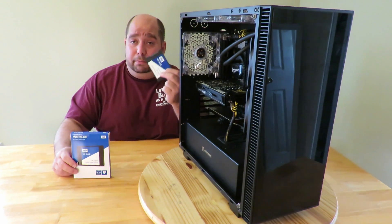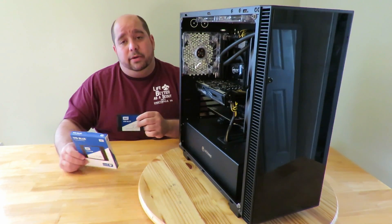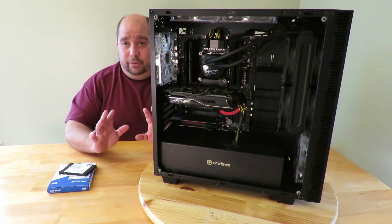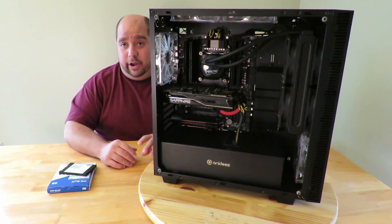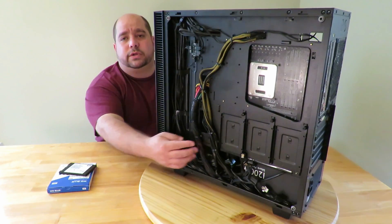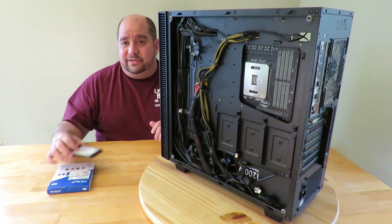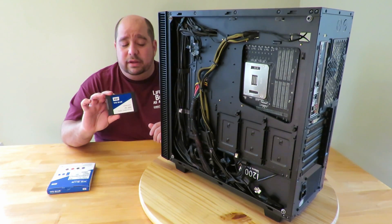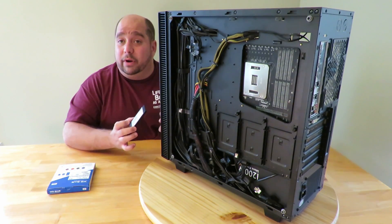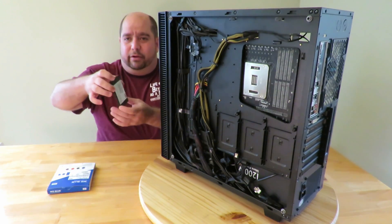This is the Western Digital WD Blue 500 gigabyte drive, and I'm going to show you how to install it. In this particular case, you don't see any hard drives on this side of the PC — they're actually in the back. Since it is an SSD, there are no moving parts, it doesn't generate much if any heat, so you can pretty much put it anywhere without worrying about heat or the angle you hang it at.